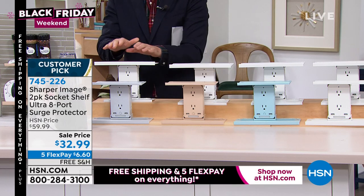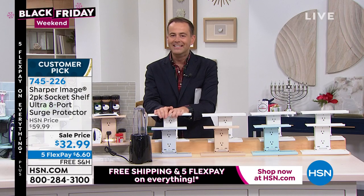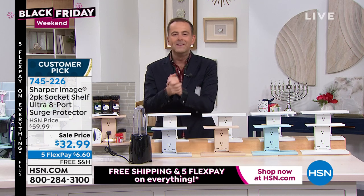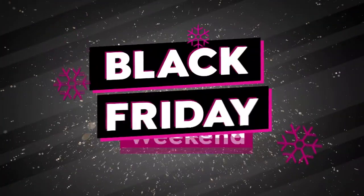I love these. I sold these to my dear friend Amy Morrison, host of the Beauty Report — she's never looked back. She has one in her bathroom as well. This is the ultra version, so it's better. Mr. Bill Duggan joins us live for our next Black Friday doorbuster.